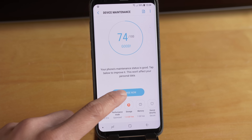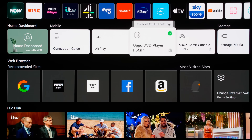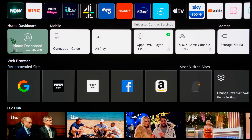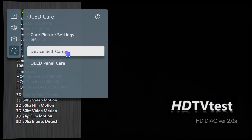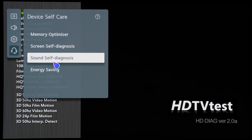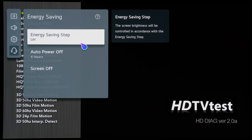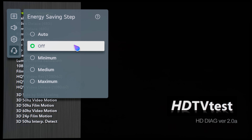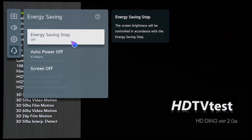I think LG has received some complaints about the sluggishness of WebOS 6.0, and so they've put in this memory optimizer setting, which potentially can make WebOS 6.0 more responsive. If we get back into the support submenu, then OLED Care, then device self-care again, you can see that the energy saving submenu has also been moved here. This is an important submenu because when you first unbox an LG TV, you should always try to turn energy saving off to prevent the TV from automatically adjusting its brightness and picture settings based on the ambient lighting detected by the light sensor. So if you want an accurate picture, it is necessary to switch off energy saving.